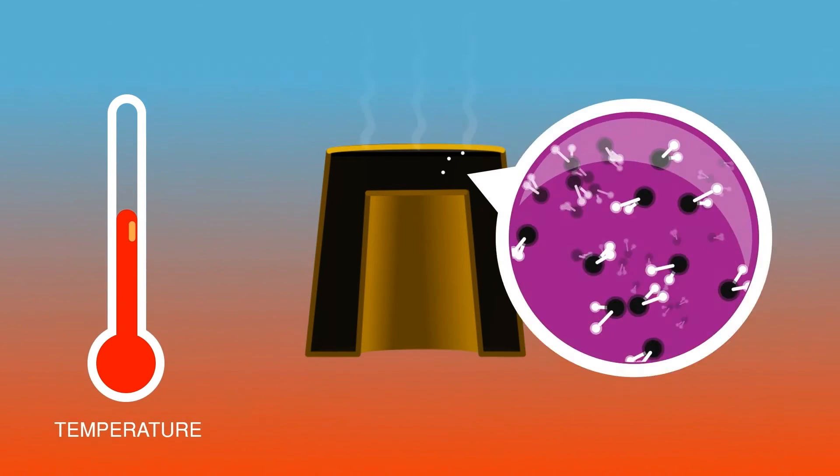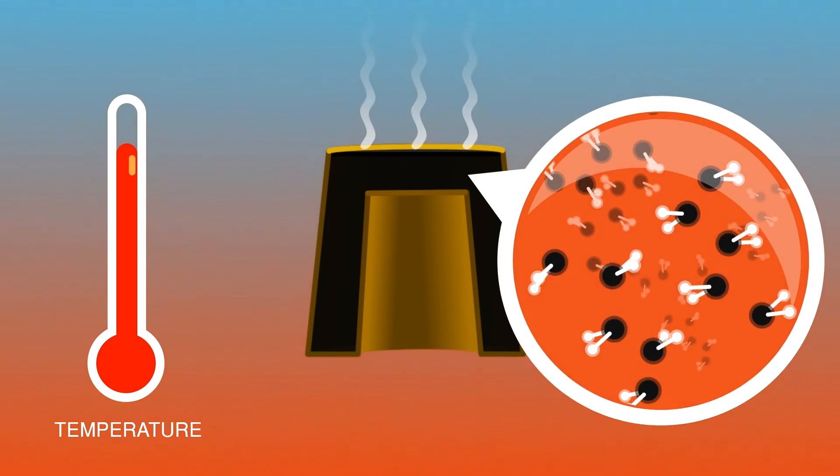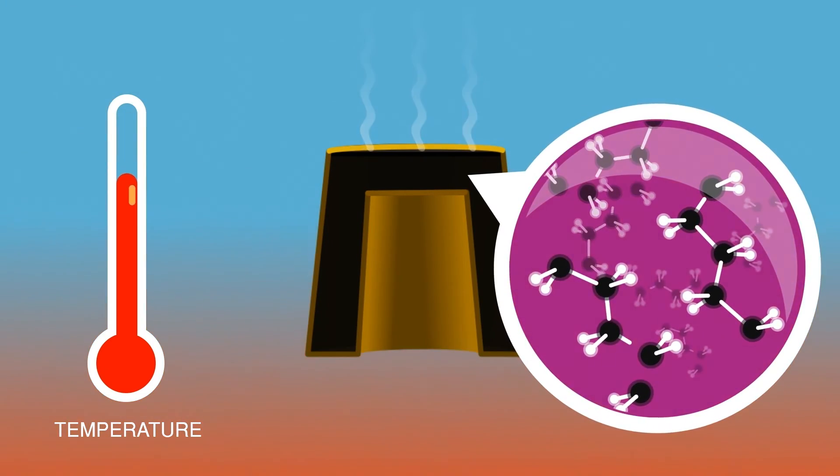Finally, the object is placed in a furnace, where the core material in the mold is thermoset to complete the process.